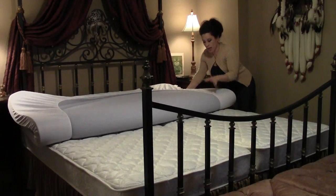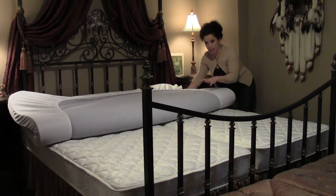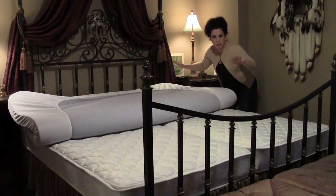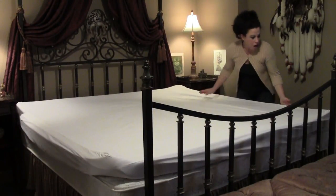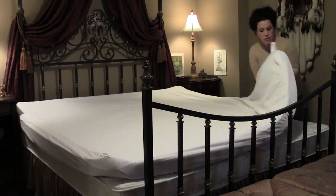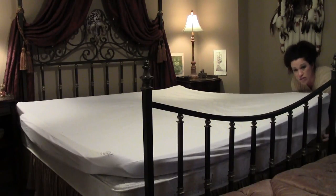My only purchase at this point has been this memory foam gel topper — it's a three inch thick king size topper. This is really the key to getting this project pulled off successfully. You really do need a topper like this, something that's nice and thick so that when you lay it out, it goes over the top of the pillows at the top and everything seems nice and secure. It came with a really nice cover that goes over the top of the memory foam and then secures underneath the mattress. I'm going to go ahead and do that and get everything in place so that it is nice and square and secure.